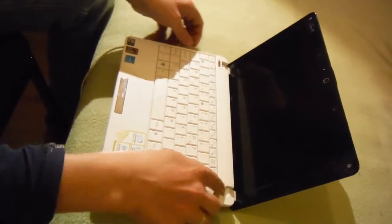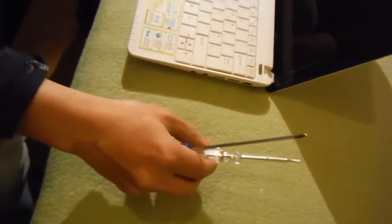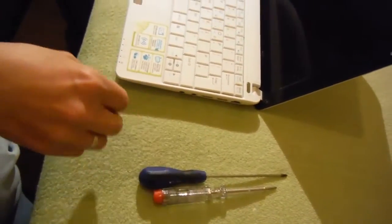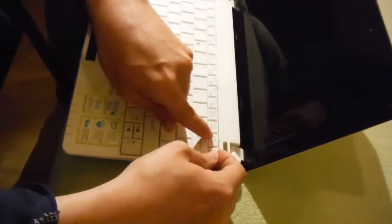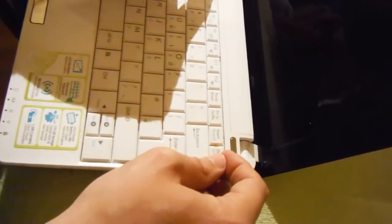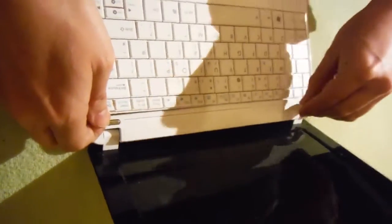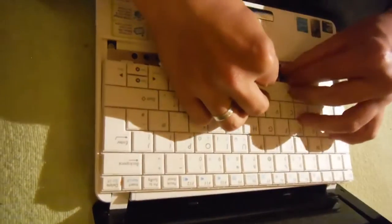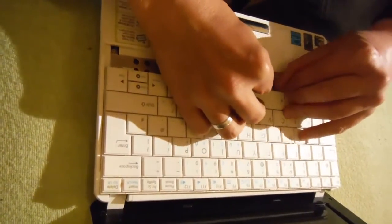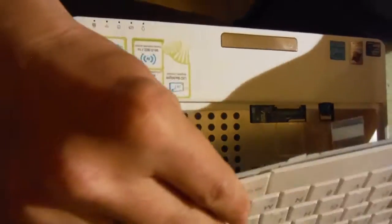What we will need: two screwdrivers — flat and Phillips — and that's all we need to repair it. First of all, to take the keyboard off, you have little clips inside — four of them — so you have to gently press with the nail. Easy way, just pop up, not strongly. Watch the cable.